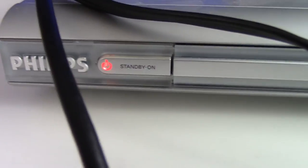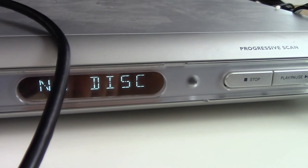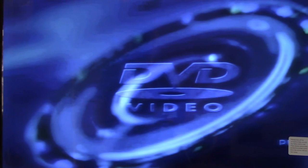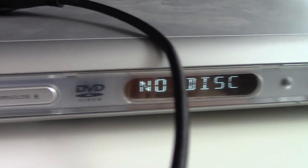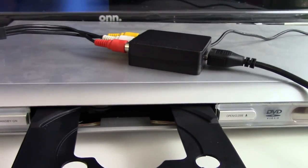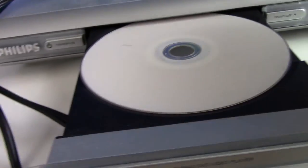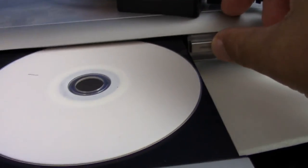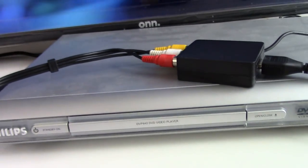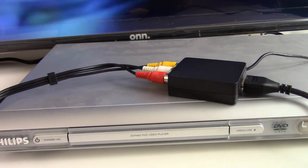Make sure you have power to your device and turn it on. It's loading, but we haven't put anything in there yet. So we're going to open the disc tray — this video is an 8mm video that's been converted to a DVD. It's a home movie, and this might be one of the reasons that you need or want to do this.